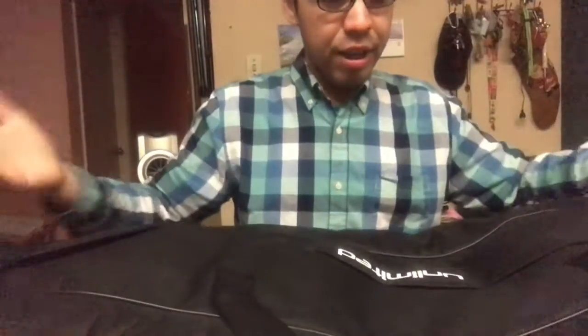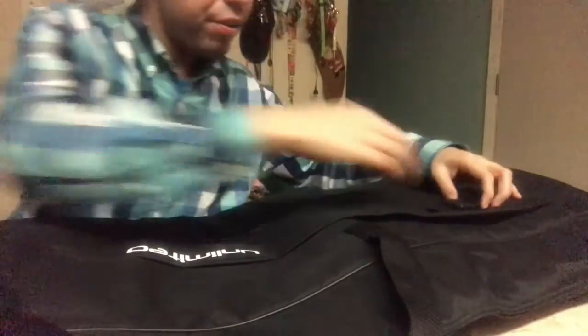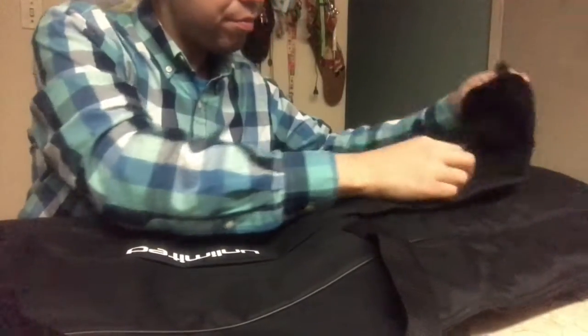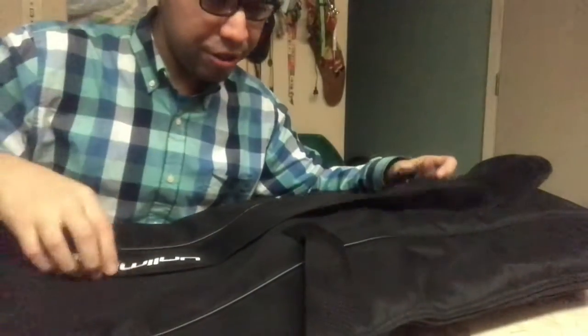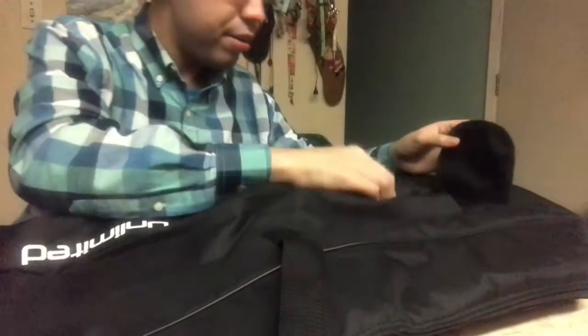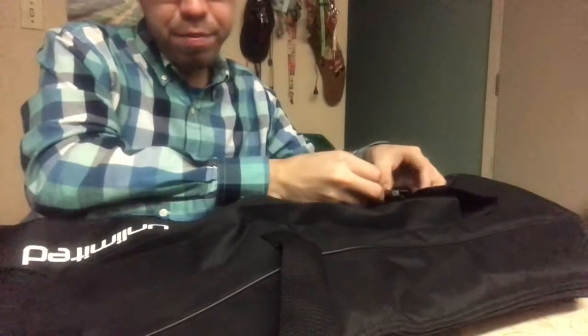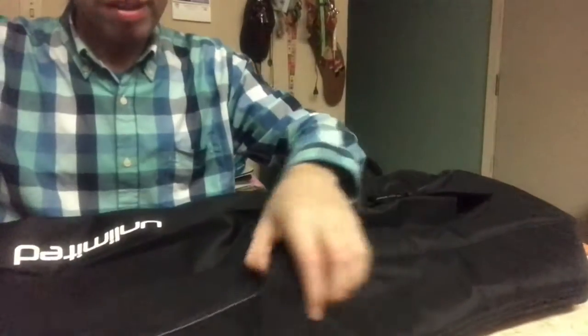This is actually exactly what I needed. I think my hi-hat stand will fit in it — check it out guys. It literally has a strap, this is perfect. It has its own little pouch for what looks like a hi-hat rod. It's durable so far and just about the right size. Let's open it up.